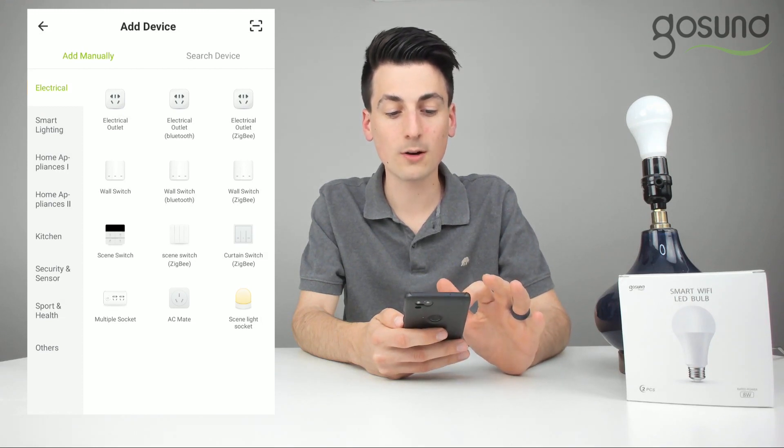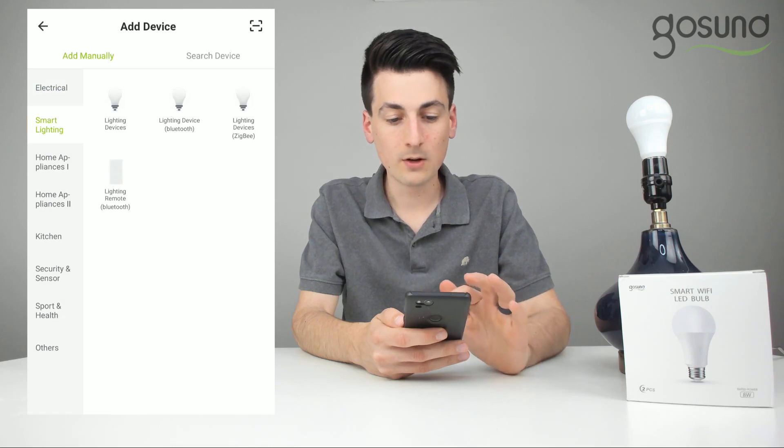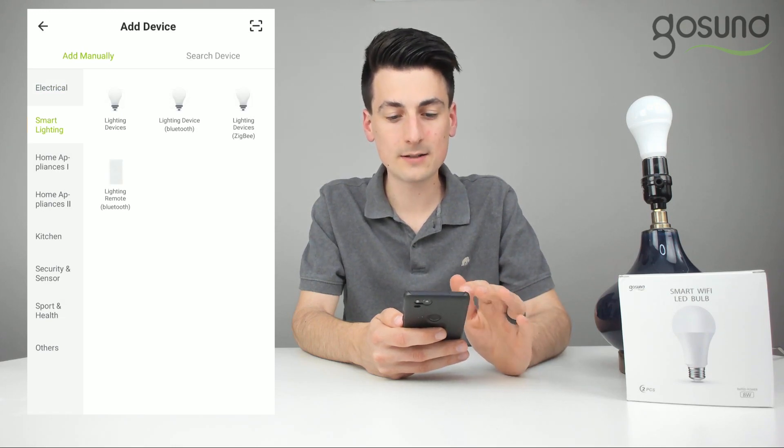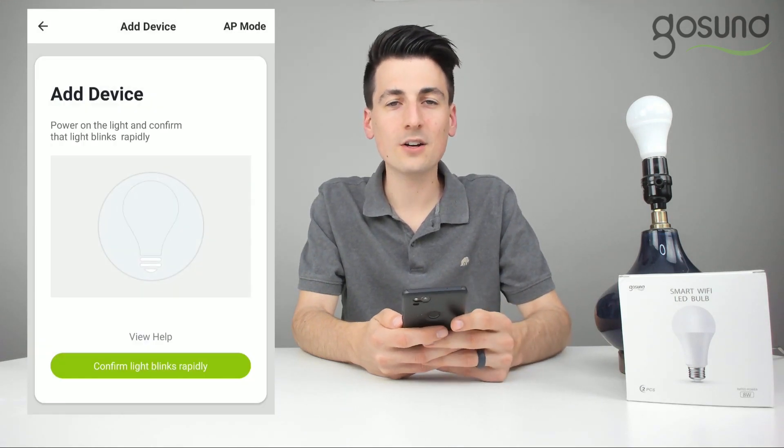Go down to the smart lighting category — the second one on your left — then select lighting devices, and now we can add a new device.